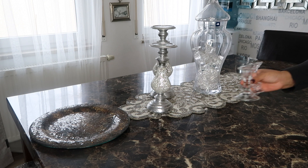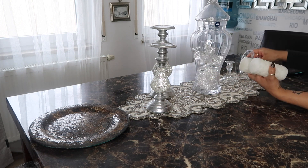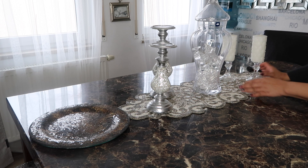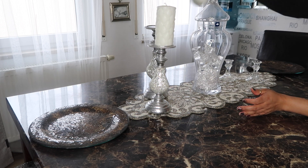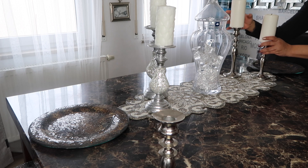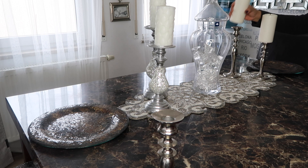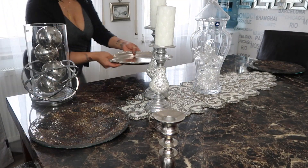I have these clear Dollar Tree candlesticks, and we can set it like this and put some white candles. Maybe put the white candles here and then add something else on the side. I'm just pulling stuff from around my house and playing with the table. I'm not a fan of this particular style — let's bring the tray back in.